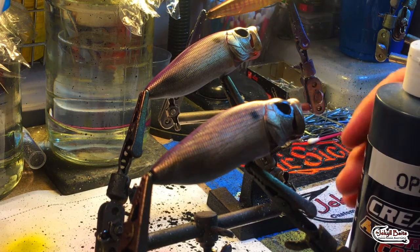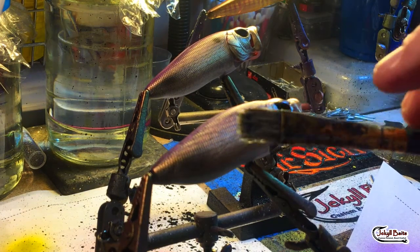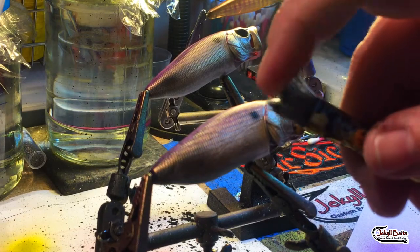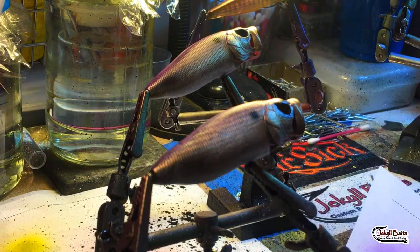You don't need a whole lot. I prefer opaque to transparent — transparent has the tendency to run a little bit. Just a few drops in the bottom of this cup is really all we're going to need. You'll notice on this brush: I like a wider brush with a very stiff bristle. We're just going to dip the tip into our paint.